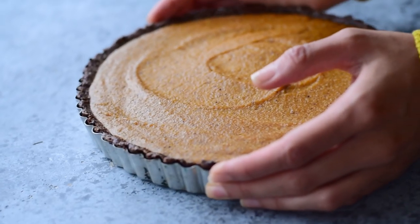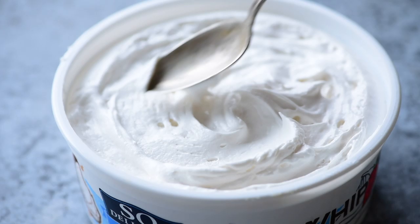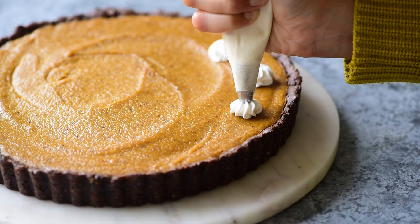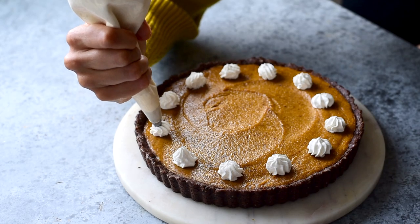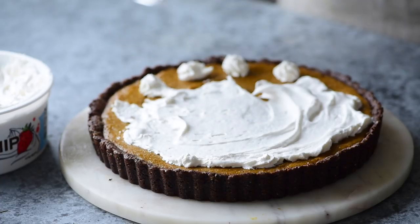Once the tart is done baking, allow it to cool in the fridge for two hours before serving. When you're ready to eat, you can serve it as is. But I like to top it with the So Delicious Cocoa Whip, which is creamy yet fluffy and light. If you want to get fancy, you can use a pastry bag to pipe it onto the pie, but to keep things simple, you can just slather on some with a spatula.